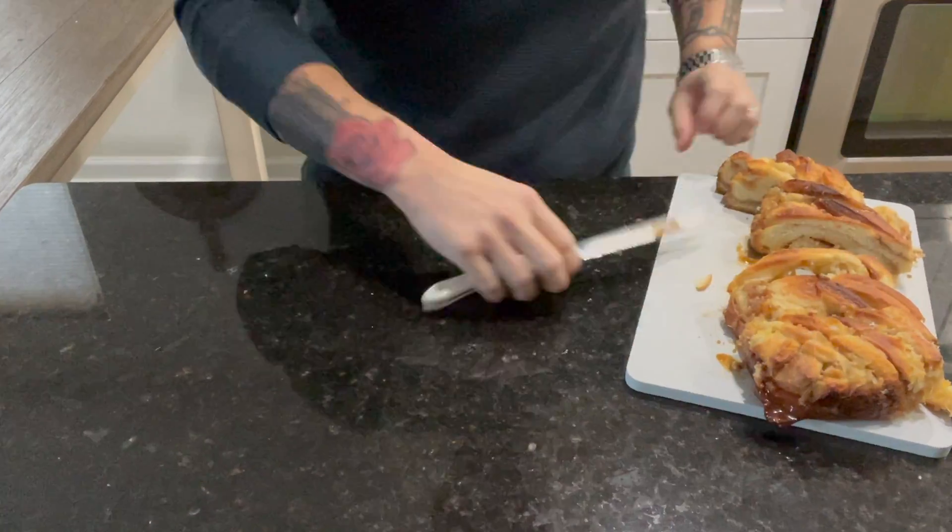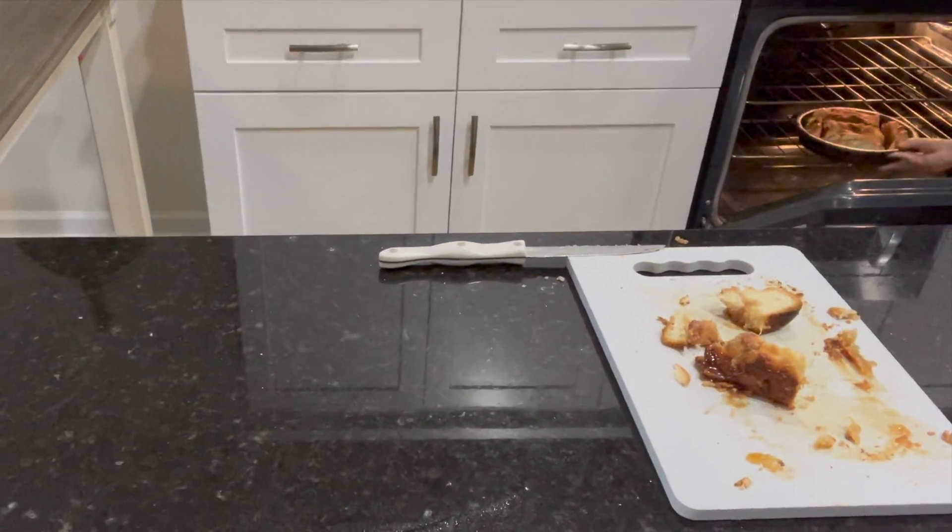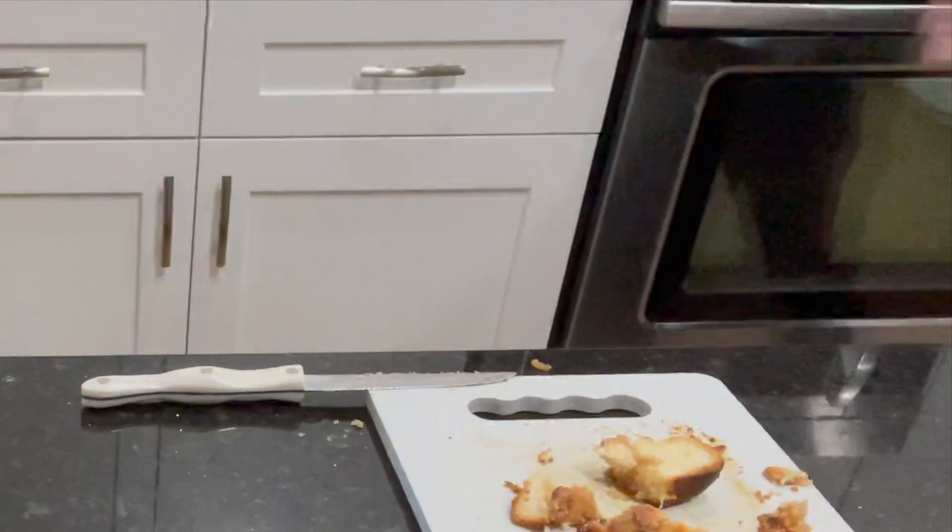Start by dividing our bread into 1.5 to 2 inch thick slices, adding to a greased pan, and placing in a 375 degree oven for 6 to 8 minutes, creating somewhat of a dry, crusty outer layer.